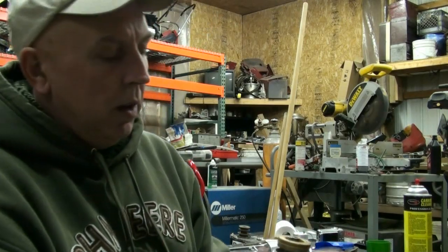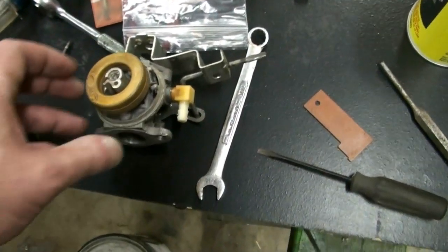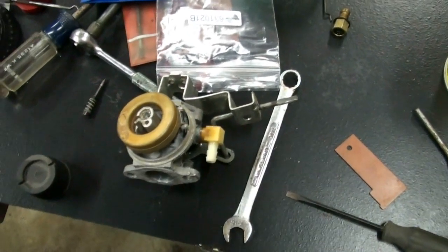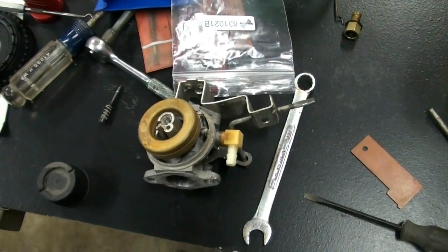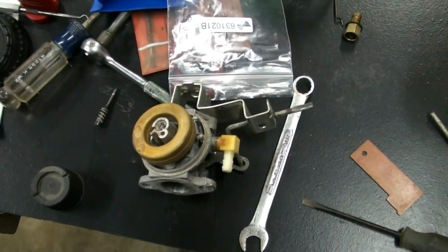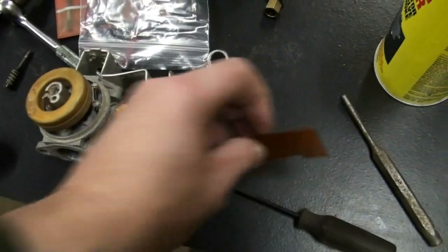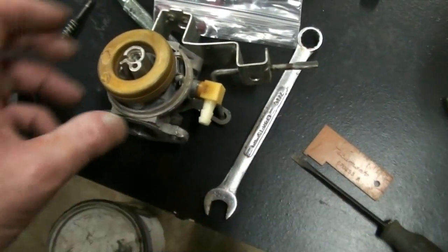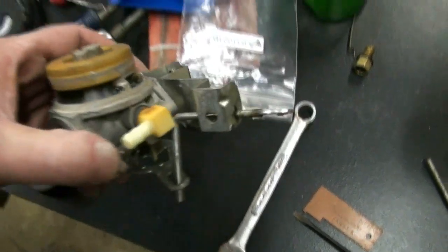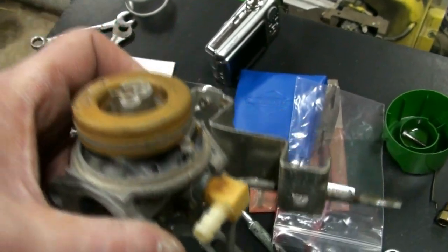Our next step is to put the bowl gasket back on and then reinstall the bowl. Normally I don't usually do this in front of a camera, so it's a little difficult. Usually I just whip it done, but I want to try and be careful so you guys can see what we're doing. I did take some high definition photos of the actual Tecumseh manual where it explains a little bit about the float adjustment tool, and it goes over the setup of the needle and seat and setting the pin that holds the needle in its proper way.